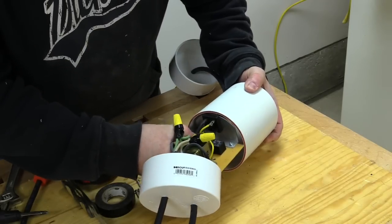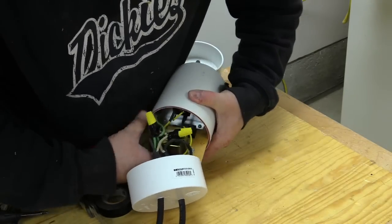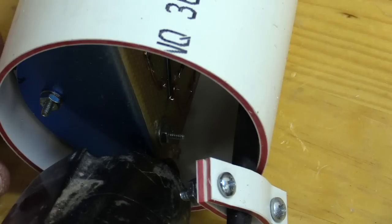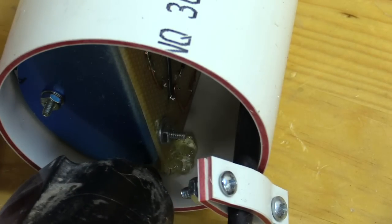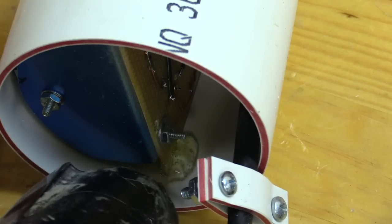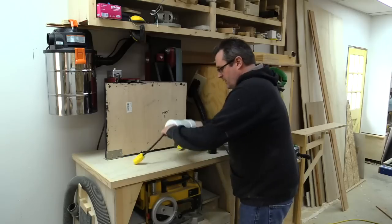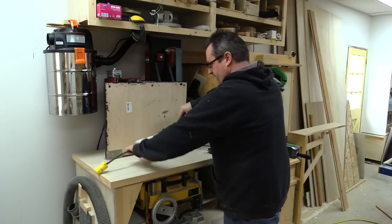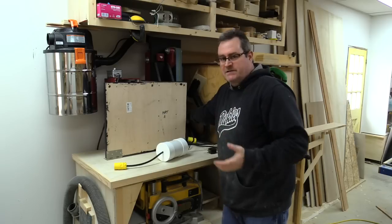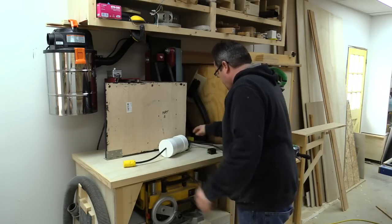Now that everything's properly hooked up I can put it inside the pipe. Just need to compress it a little and make sure all the wires are tucked in. Although there's little chance of the board moving around because of the wires packed around it, I'm going to put some heavy dabs of hot melt glue in there anyway just to make sure. Here is the device. The real test comes when you plug it into the outlet — that it doesn't blow up immediately. Everything's good.